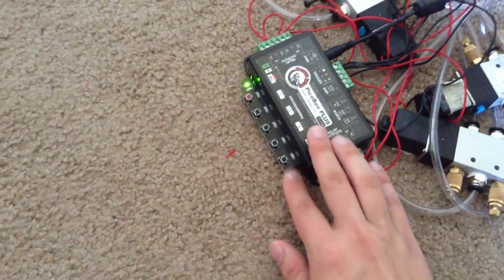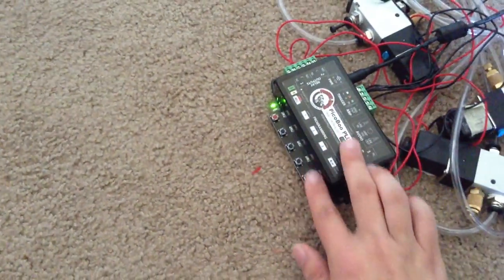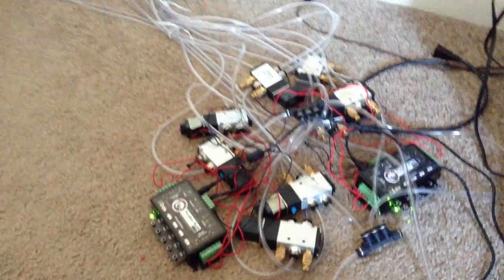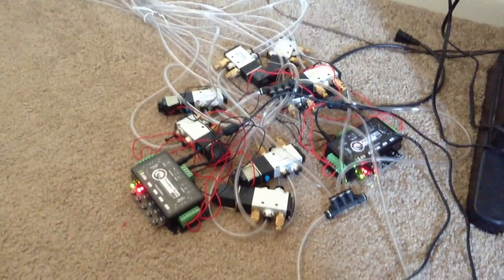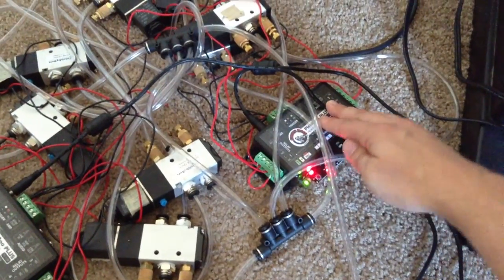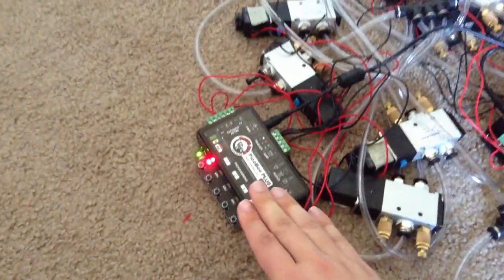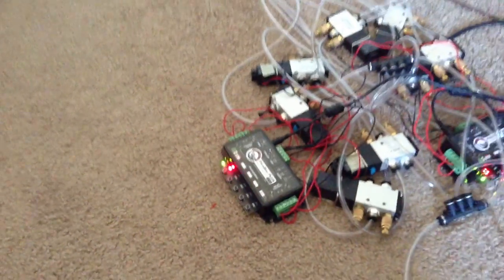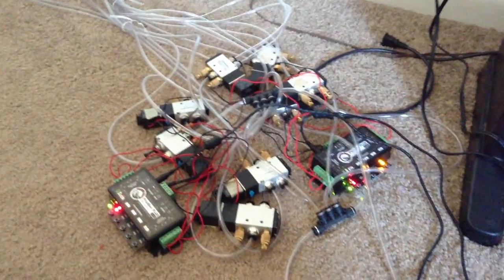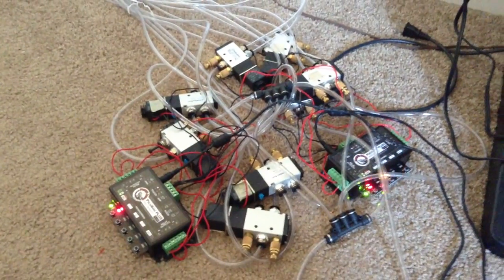The system is controllable through these buttons and is programmable. It's usually recorded, and then is able to play back a two-minute routine. I will now start the show. Usually both of these boxes are controlled simultaneously. This box operates only the chicken — the movements of the chicken. This box operates the movements of the accessories such as the umbrella, the tambourine, the pinwheel, and the frog. As you can see, the valves are being turned on and off. You can hear the sound of the air as it escapes.